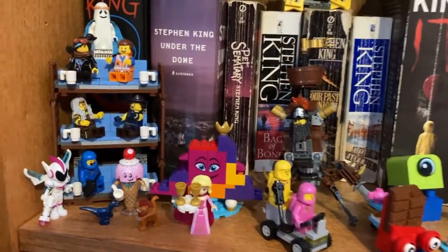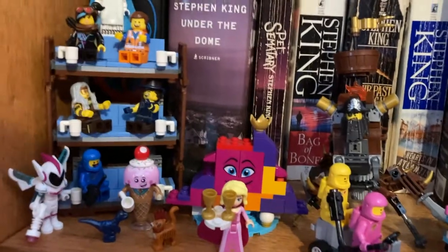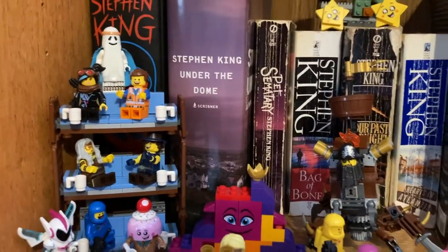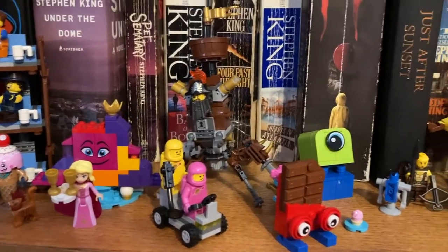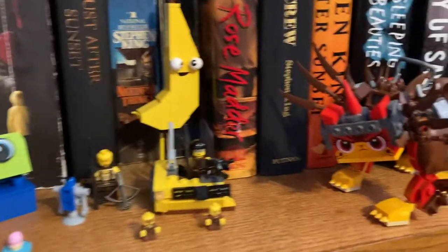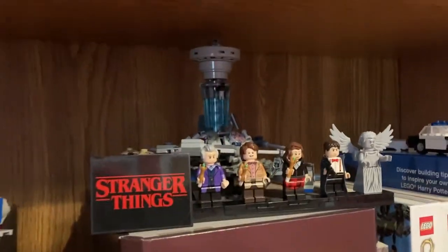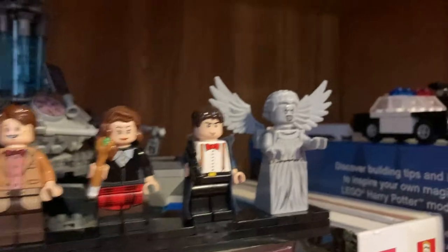Moving up, we have our Lego Movie 2 shelf. There's just the triple-decker couch — excuse me, I'm not sure what I'm saying there. There's a bunch of characters there: Queen Whatever I Want to Be, Benny Space Friends and Unikitty Super Sweet Friends. We got some polybags, Ultra Kitty, the Sewer Babies which look great. Batman's Your Welcome Throne. And then kind of out of place, we have the Doctor Who set with the Stranger Things plaque with my custom Captain Jack minifigure, which I'm very pleased with.